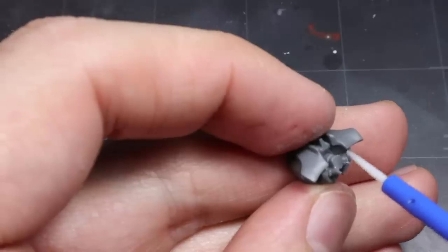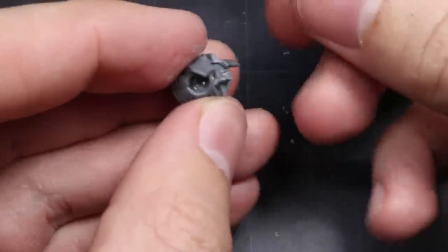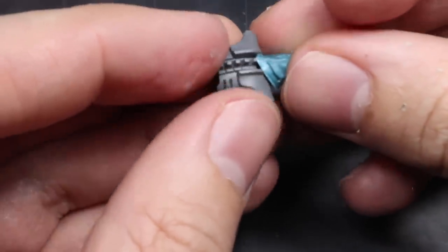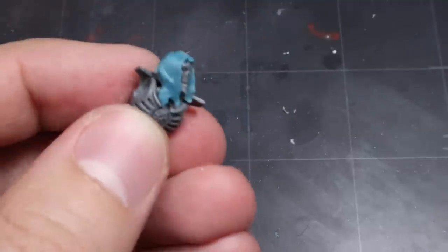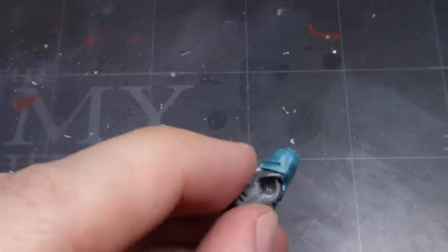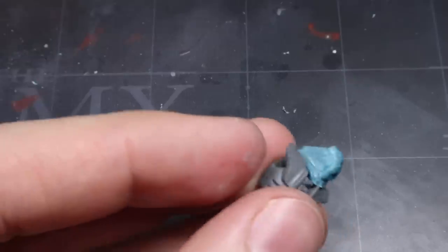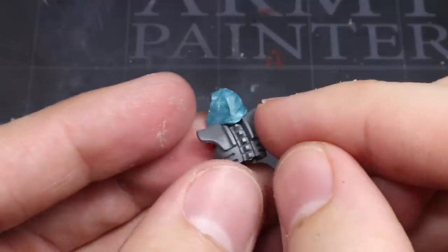With the head complete, it now needs to be added to the torso, which has been built as per the set's instructions. However, due to the hunched nature of Flayed Ones, we can't simply glue the head on normally. Instead, we need to position it so that the head is slightly further back than usual. The hood can make this a little trickier, so once again you may need to do a little more trimming. Once you're happy with the fit, you can glue everything into place.